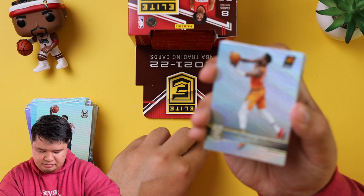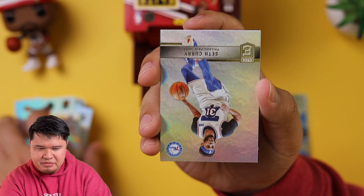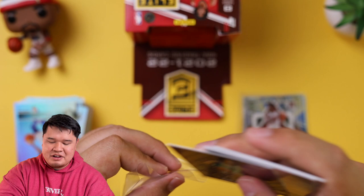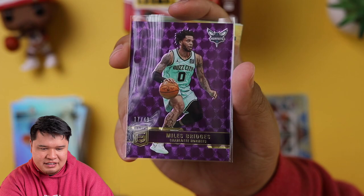DeAndre — maybe it was just me. CJ McCollum, Seth Curry, purple — we got Miles Bridges out of 49. That purple is nice — purple's my favorite color. So if we get Evan Mobley I'm going to go on eBay right after this video. Purple Miles Bridges — that's super nice.